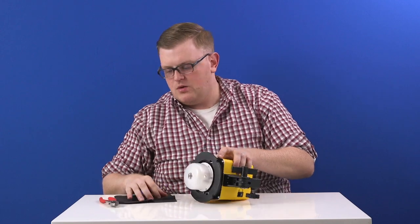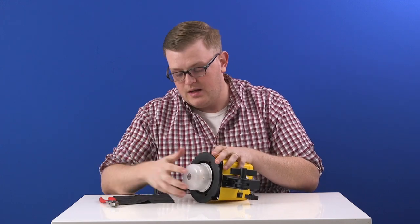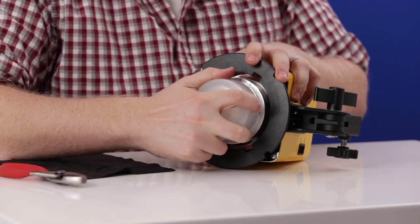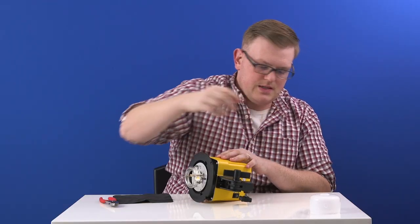So the first thing you're going to want to do, once you have the battery taken out and all the energy has been discharged, is pull off the glass dome. There will be some resistance because you don't want it sliding off on its own, so you just walk it off. There we go — it pops off. Set it to the side.